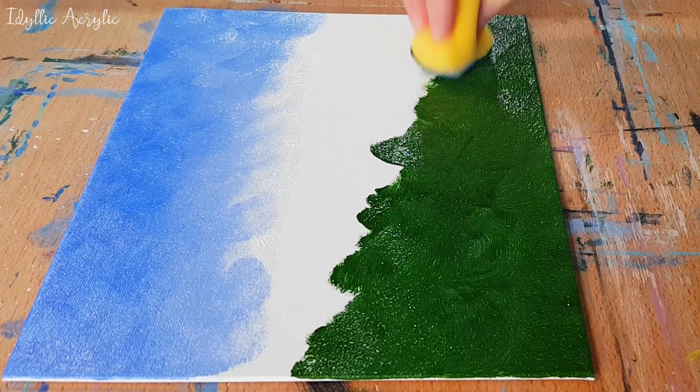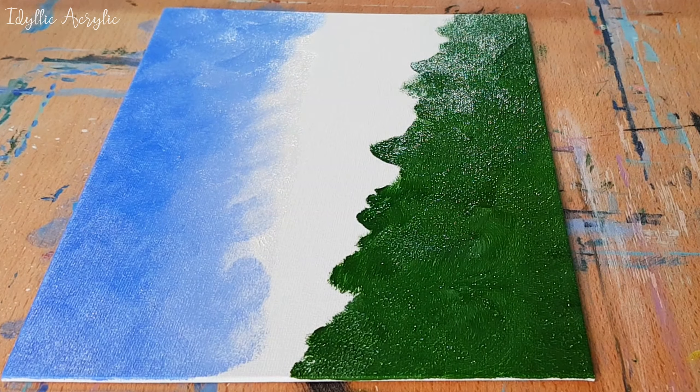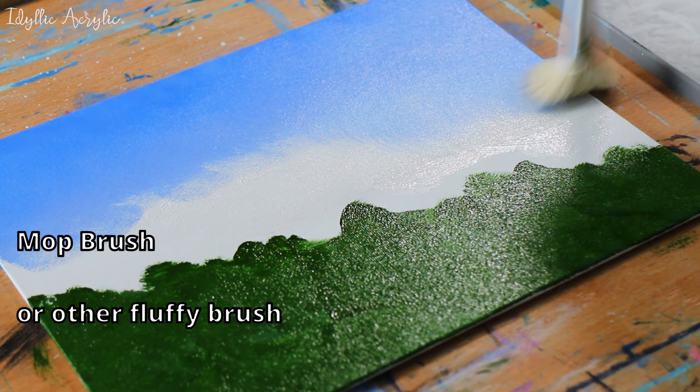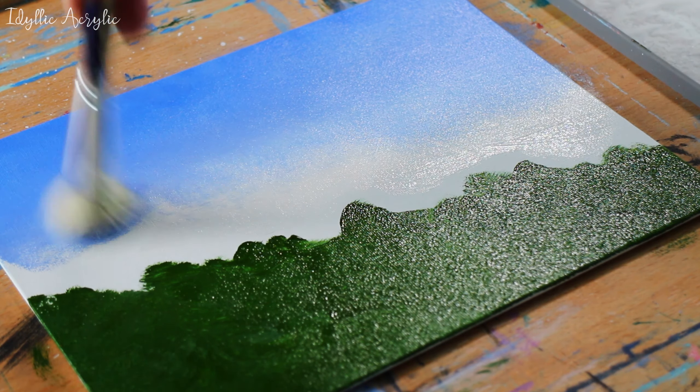First I'm using a sponge just to cover the canvas with my paint, and then I'm coming in with a mop brush — you can use another soft fluffy brush if you have one — and I'm softening those colours together.